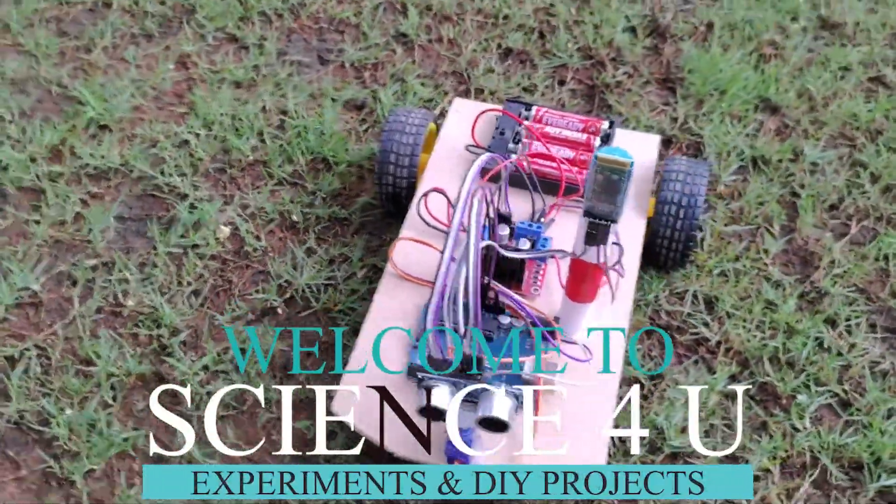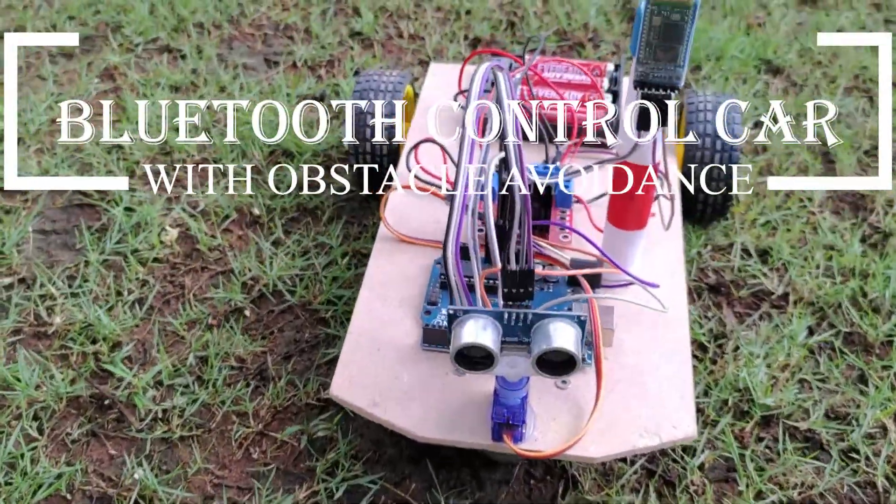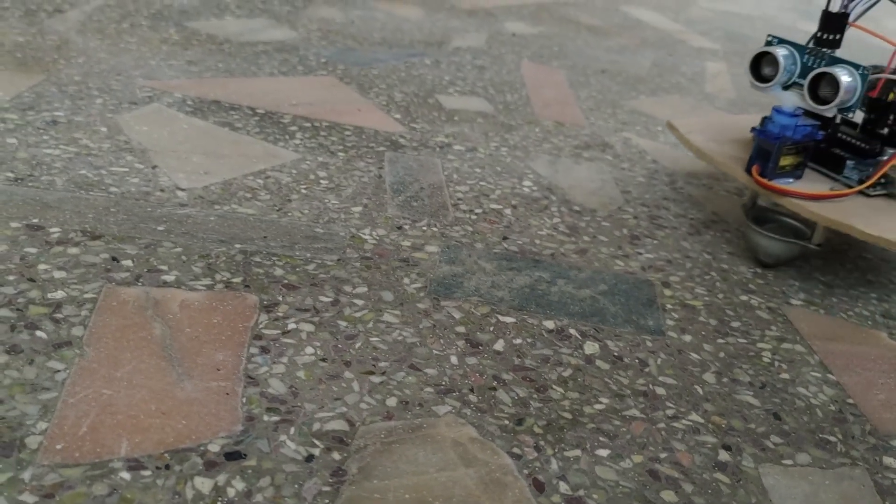Hello friends, welcome to another episode of Science for You. In today's video, I am going to show you how to make a Bluetooth controlled car, which also has an obstacle avoidance feature.